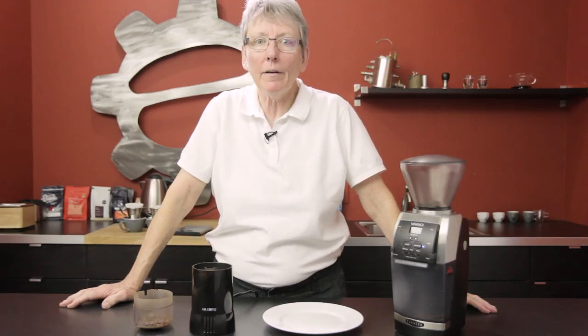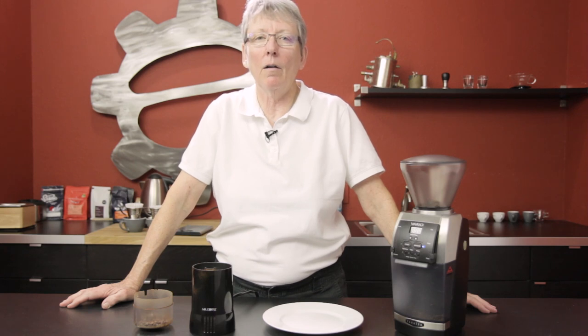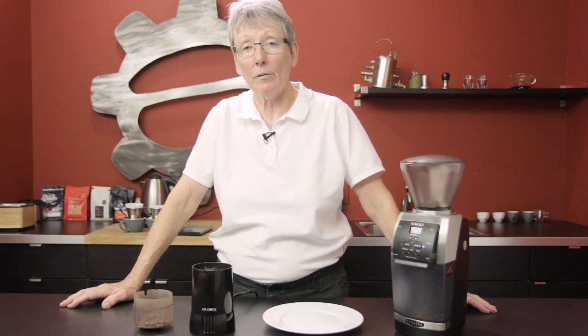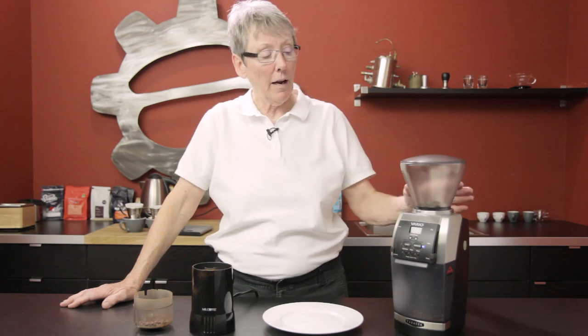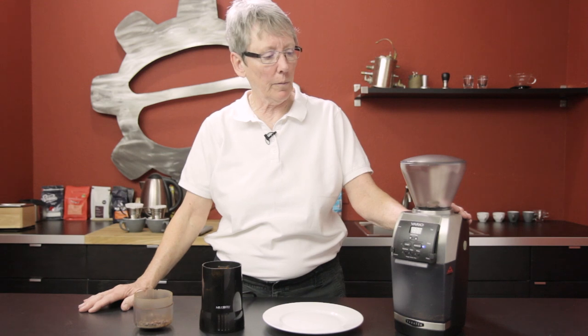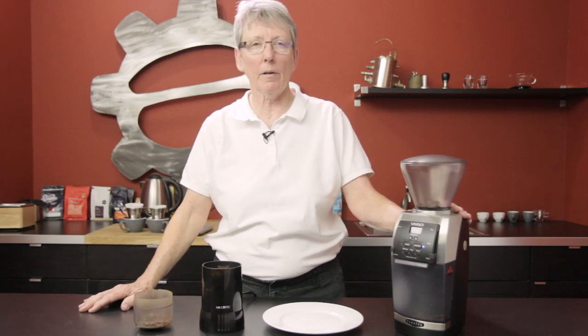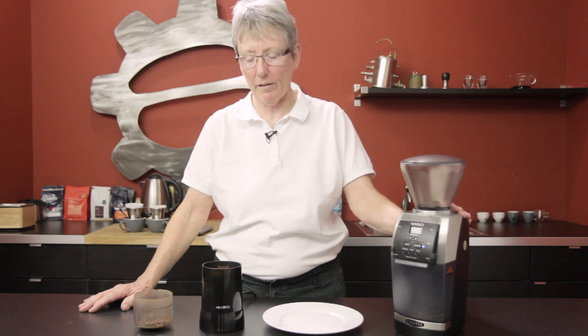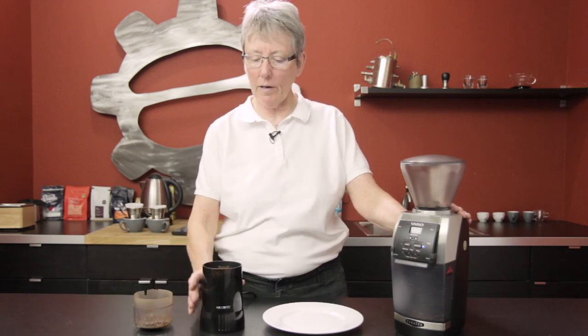Why do I have to buy a better grinder? I get that question all the time, especially in our retail stores. Gail from Seattle Coffee Gear here — if I have a blade grinder at home, why do I need to upgrade to a burr grinder? It's just going to cost a lot of money and I'm going to get the same results. Au contraire — here are my feelings on it.